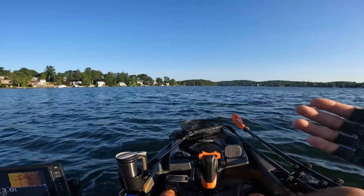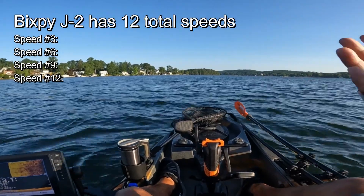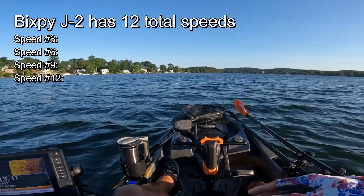Without further ado, we'll do it on speed. Let's try speed three, speed six, speed nine, and then the max speed, which is speed twelve.